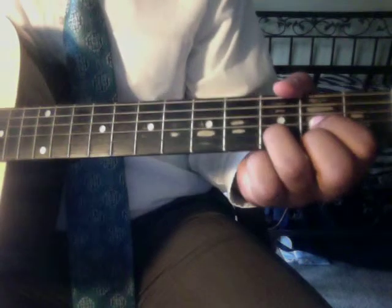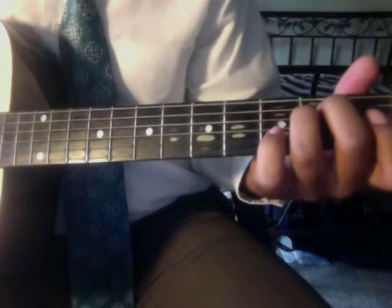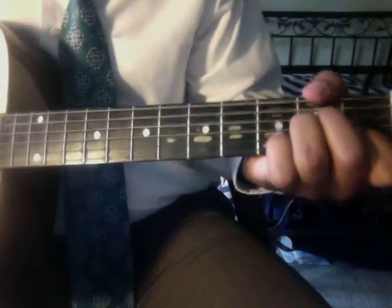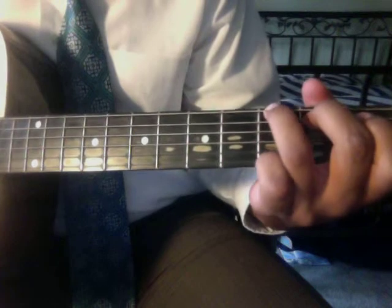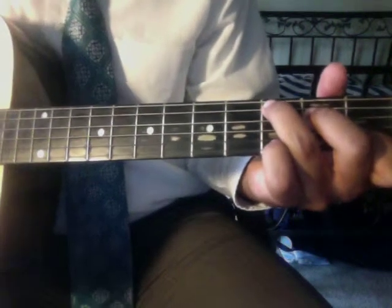So far we have an E minor, an E, an A minor, a G, a variation of G, a C, and a D.